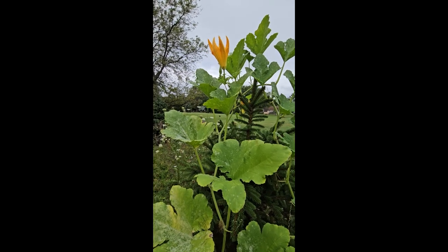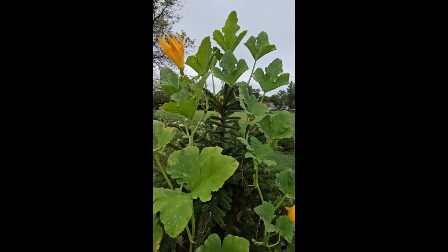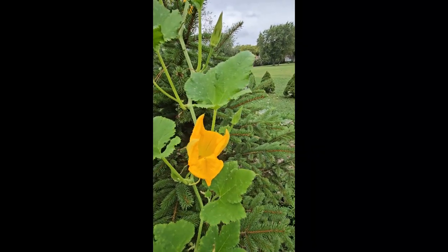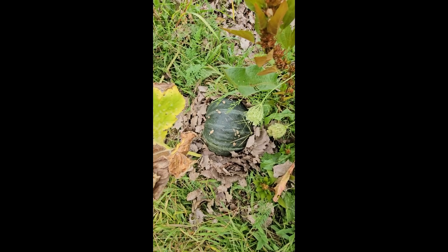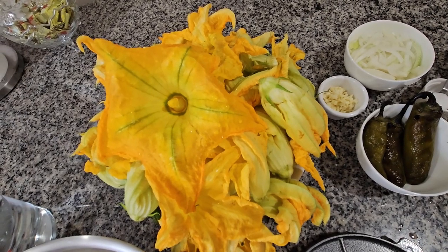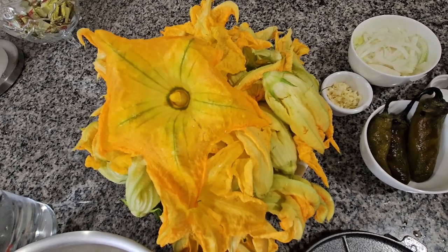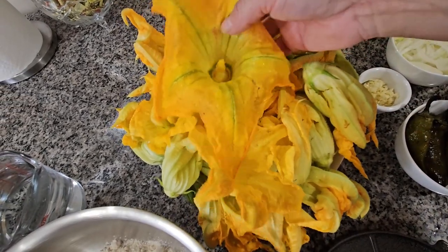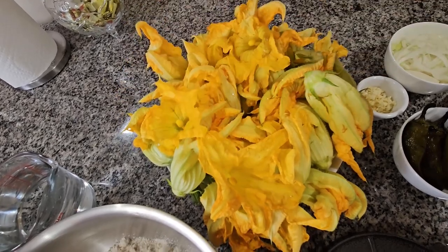Hello everybody, pumpkin flowers for my recipe right here — as you can see they look real nice. Today I'm gonna be making a pumpkin flowers recipe and I'm gonna start with the ingredients. We have our flowers right here and I opened them so I can rinse them in cold water.